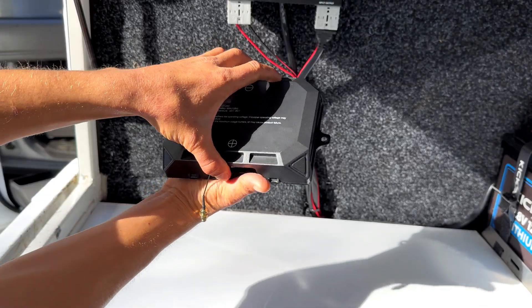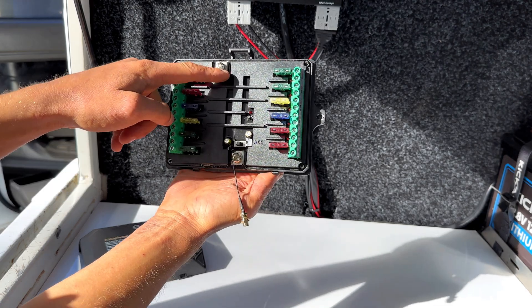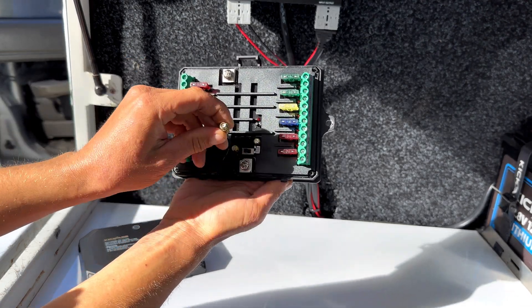Let's start with the receiver box and remove the cover. This exposes all our fuses and 12 volt output connection points. We also have our negative and positive inputs as well as our receiver wire.